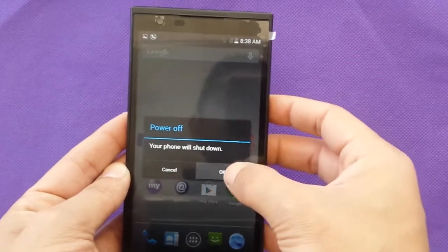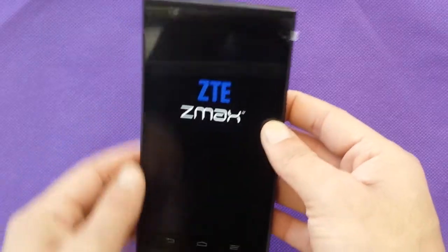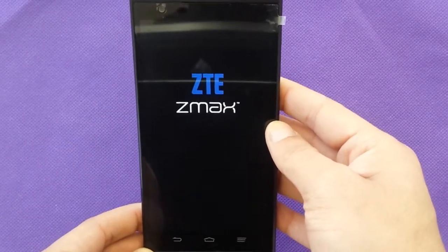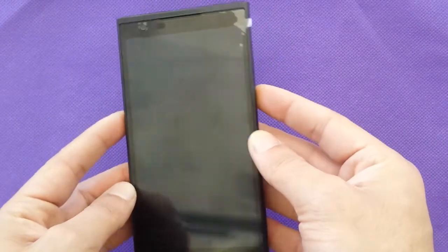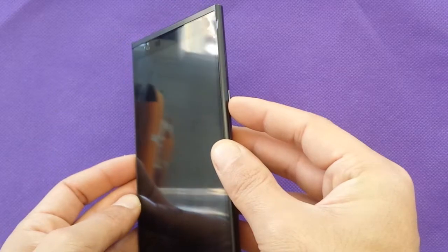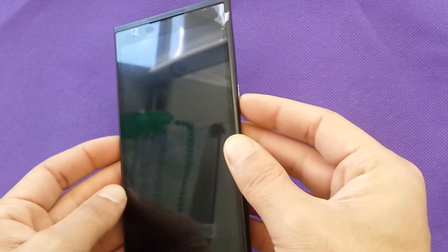First of all, make sure that your battery is charged and switch off your phone — make sure the whole phone is off. Once your phone is off, you need to use the volume up and the power button.